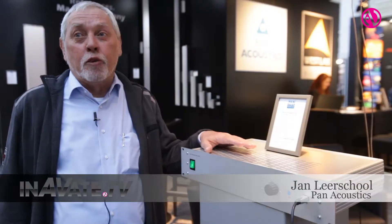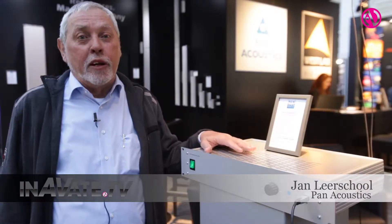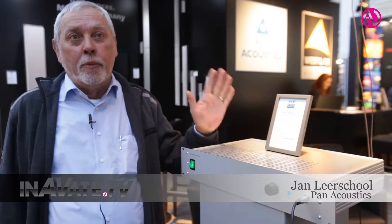Hello, this is Jan from PAN Acoustics, a German manufacturer of digital steerable loudspeaker systems. I would like to introduce a totally new, unique, world's first system.